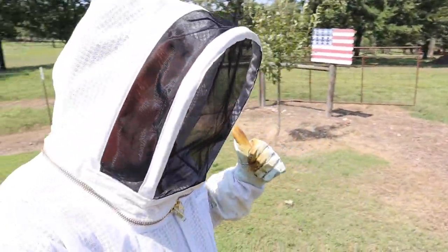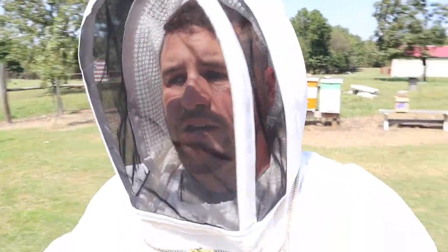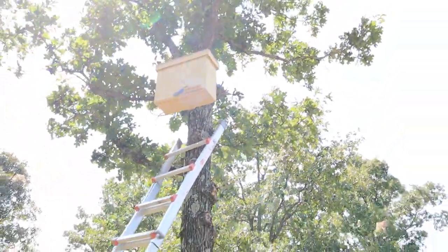Alright, there you go - we got the bee feeder back in there. That'll help them boost up their food supply and give them a little energy so they can start building out the comb, so they can actually start storing natural food, pollen and stuff like that. That will help them get through this winter way better.